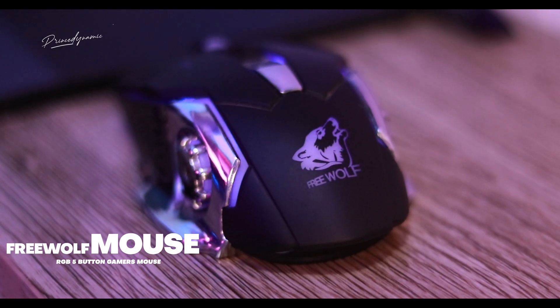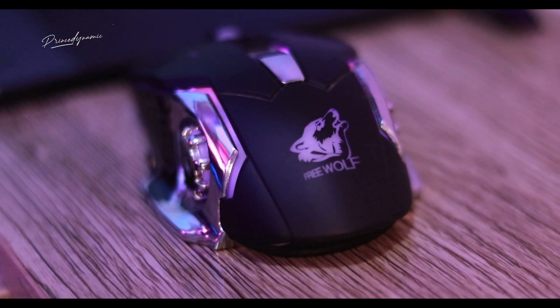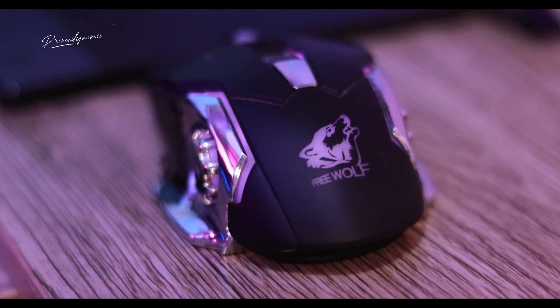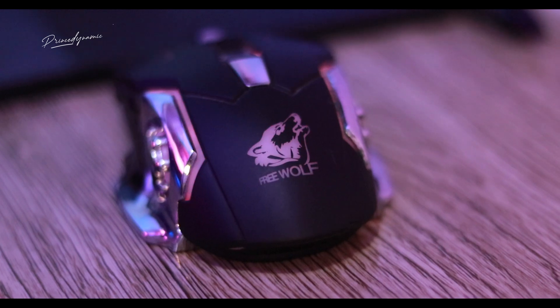The next thing I want to introduce you to is my baby — something I don't joke with at any point. The Freewolf is actually a gamer's mouse. As you can see, it's also an RGB mouse with RGB lights and about five buttons. I'm going to leave a link so you can purchase it.